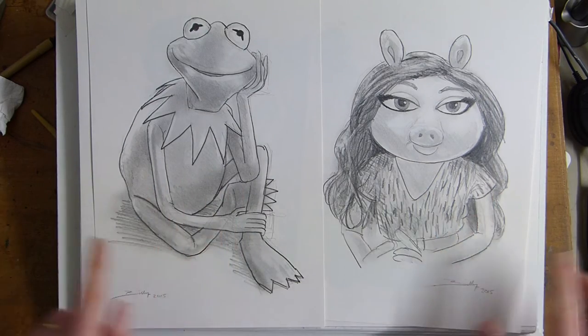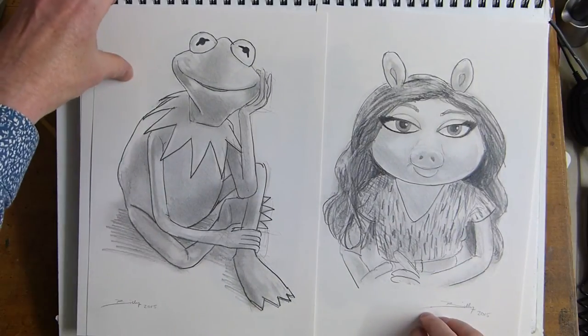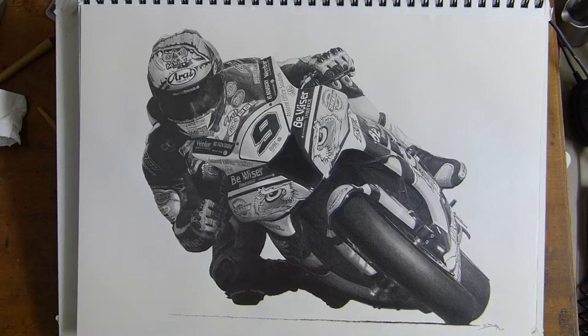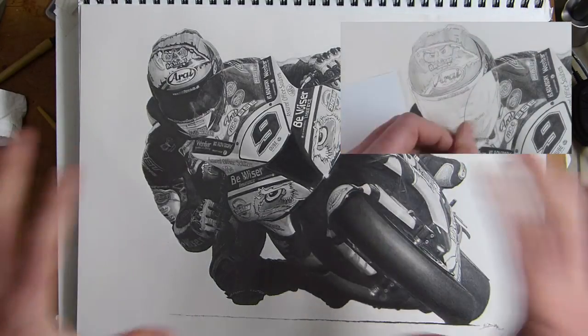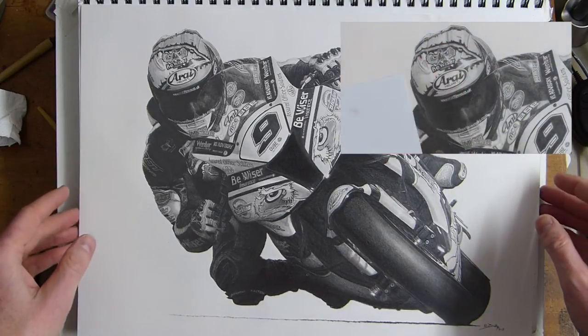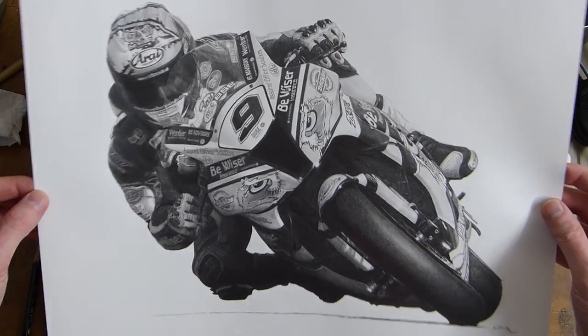You can check out the videos of those how-to-draw tutorials from previous videos. As I showed you before, here is a very detailed drawing I did of Chris Walker, and there's a time-lapse video of this from start to finish. This is a very long detailed drawing that takes days and days, whereas Kermit, Denise, and Miss Piggy will take about 20 to 25 minutes.